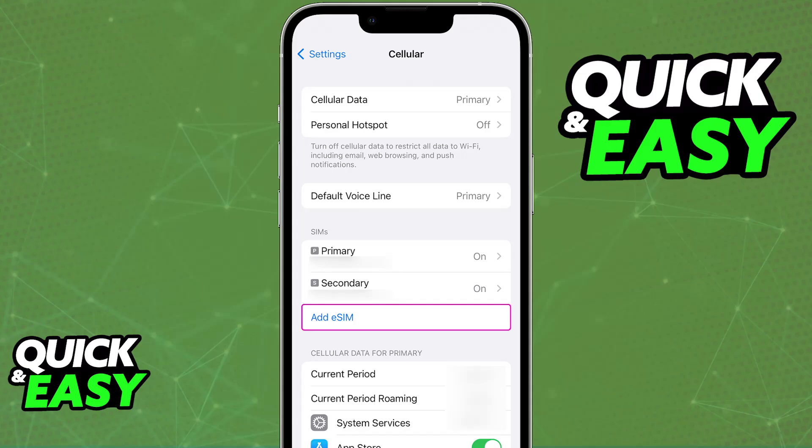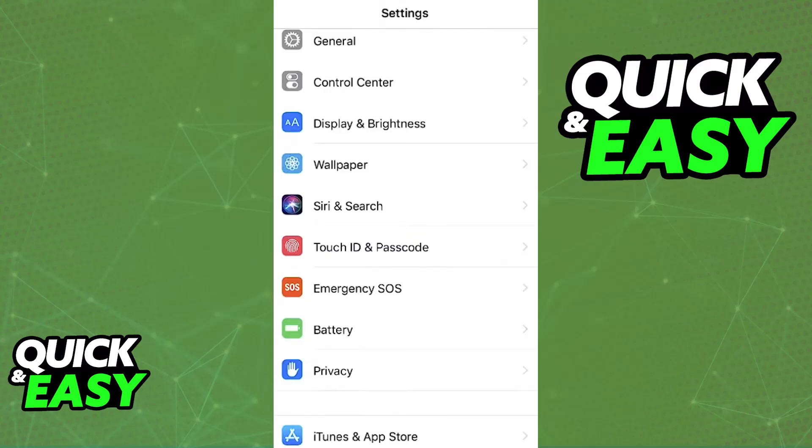However, you will notice that the option to access the settings and go into the cellular category is only available on newer models, for example, the iPhone XS and later. What about the iPhone 8 Plus specifically, which is the focus of this video? Even if you browse through all of the settings, you will not be able to find this option. So, is there some sort of workaround? Do you have to update the software or is it a completely different process?